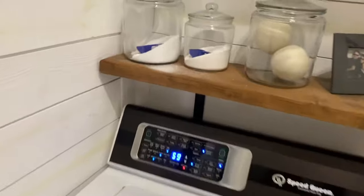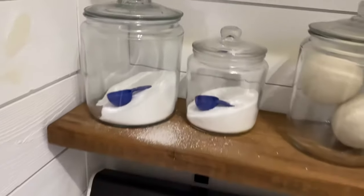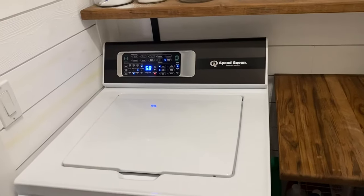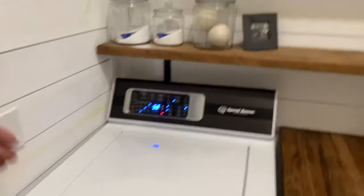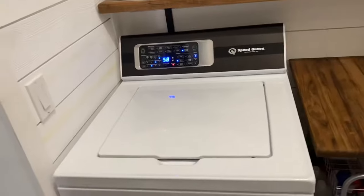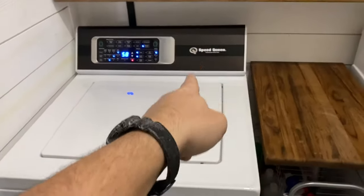For detergent, we use the Meyers Clean Day powdered detergent, and then we use the Oxygen Brighter stuff by Meyers Clean Day. That's all I use in here and the clothes are clean. You don't have to use any fragrances. It's been probably eight years of going from one machine to the next machine, trying to get something that would actually get things clean. We have five dogs — dog dander, dog hair — and that smell just would never get out of my clothes when I was using the cheap run-of-the-mill stuff from big box stores. This Speed Queen does it.